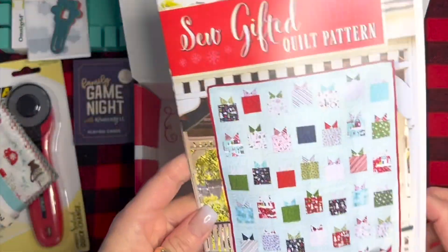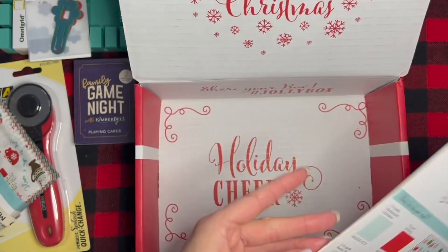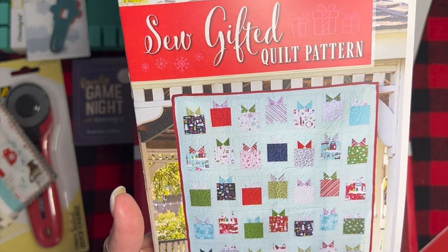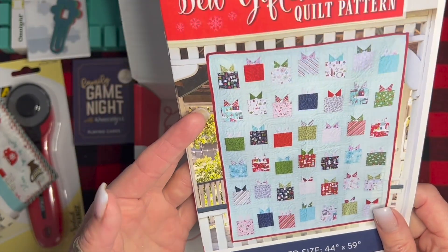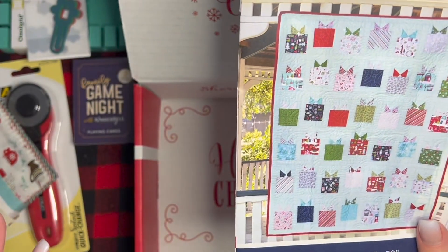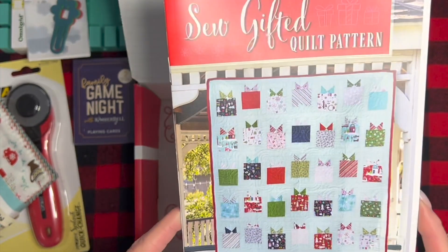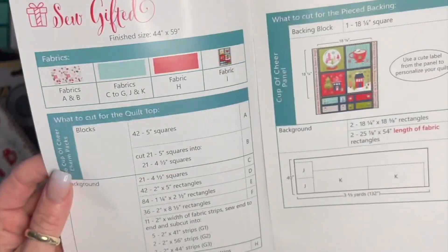Then we have the 'So Gifted' quilt pattern. I really like this because this pattern can be used for all sorts of things — you could use fabric from your stash, you could use the fabric included, you could even make it a birthday quilt or pillows to celebrate certain things, like if you were going to have a party. It's really cute for Christmas but you could really spin it up and have it be something fun for any time.